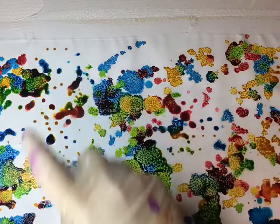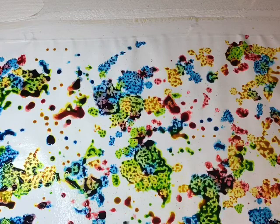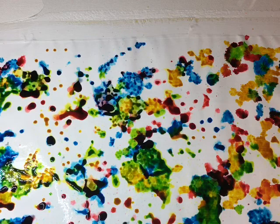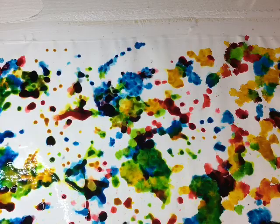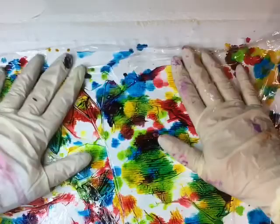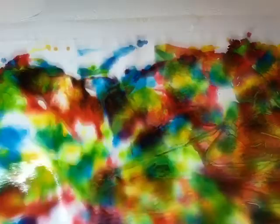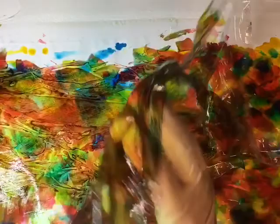Now I'm going to take my cling wrap — open it up because I kind of crushed it a little bit — and just lay it down and keep pressing and mushing. I'll do the same over here, just keep pressing. I think I tilted my camera, sorry! Just keep pressing until you get the look you're going for.